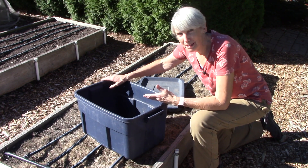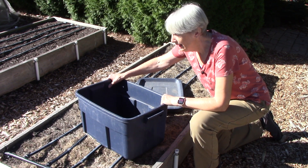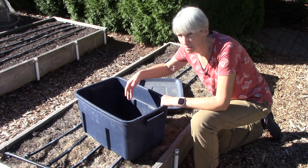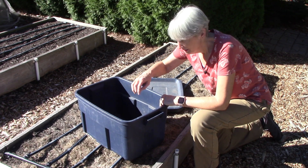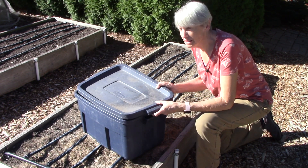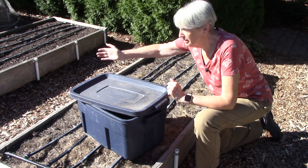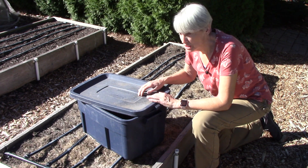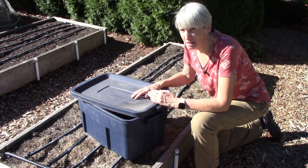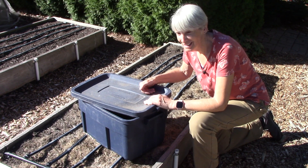We use Rubbermaid-type bins that have a lid. We take straw and pre-moisten it in water for a few days. Then we put a light layer of it in the bottom of the container, then a layer of carrots, parsnips, potatoes — whatever. Then another layer of straw, more root crops, another layer, and so on until the bin is full or you run out of root crops. We don't snap the lid on because you want good air circulation — we just put it a little to the side so things aren't going to fall in but are getting that air circulation. We found this method works incredibly well, especially with potatoes. They always used to get so rubbery and we switched to this method through some experimentation — what a game changer.